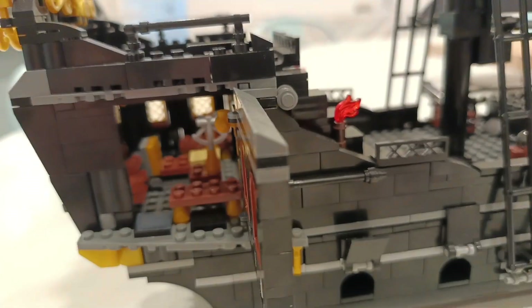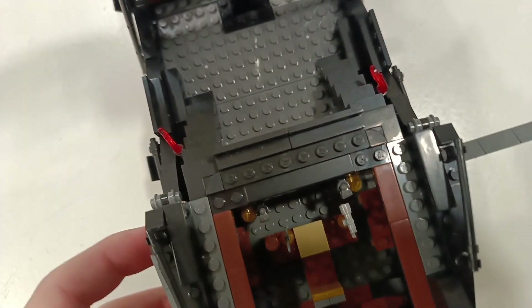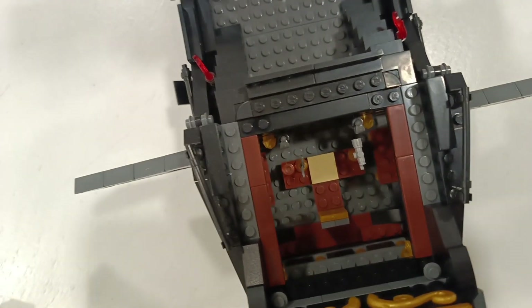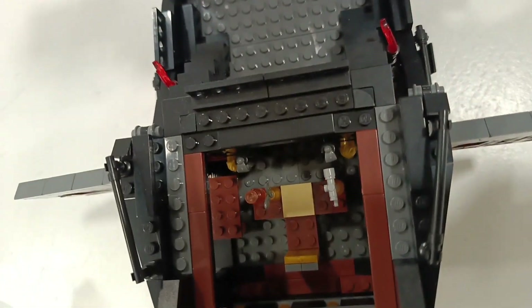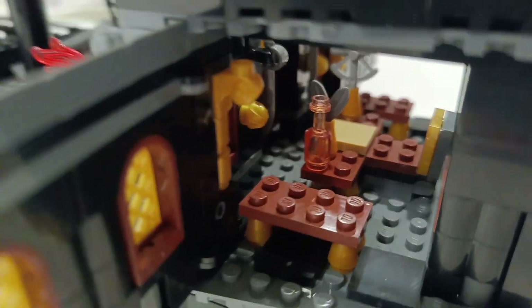Looking inside you've got a table, chairs, and benches — just the normal stuff.